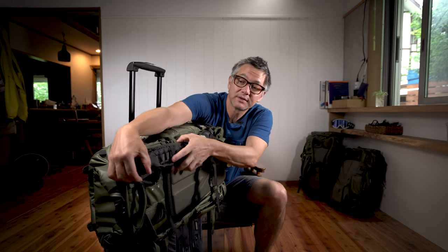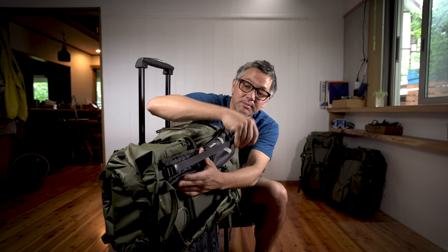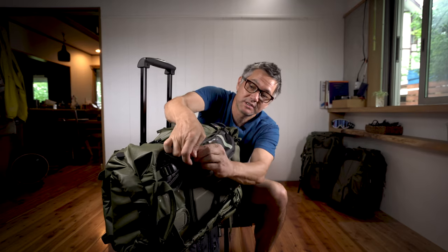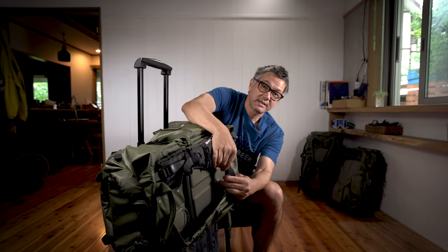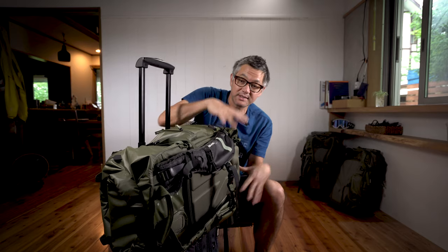Take the upper load lifters, which is right here. So if they're not tight, you're going to be dealing with this. Bring them down. Compress it like this. And just tuck your straps away. Secure the sternum strap, pull that tight. With your belt tucked in and your straps like that, you can see you've got a nice clean profile here.